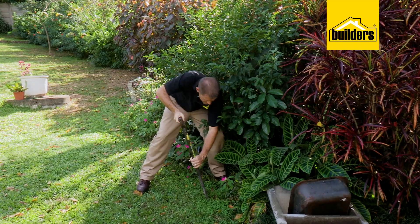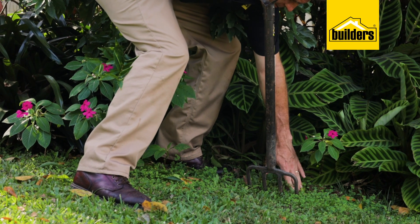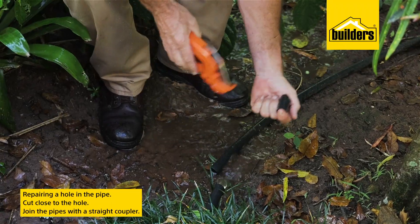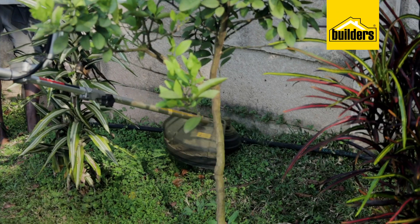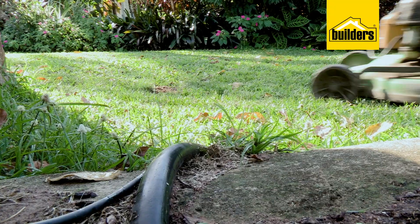Pipes do burst or fall victim to garden forks and spades — yes, it happens. Repairs are really simple: just cut the pipe as close as you can to the hole and join it using a straight coupler like so. This is a push-on fitting.